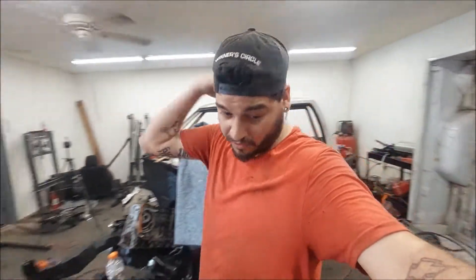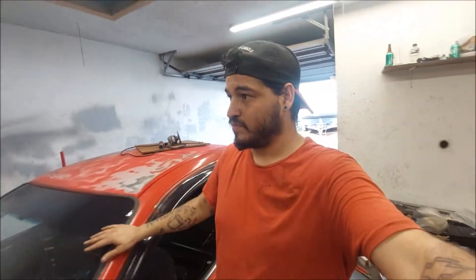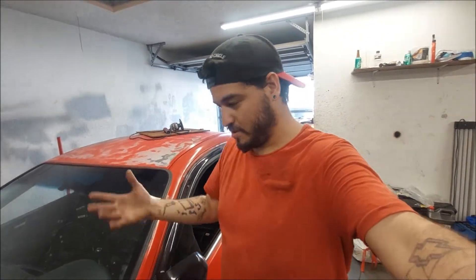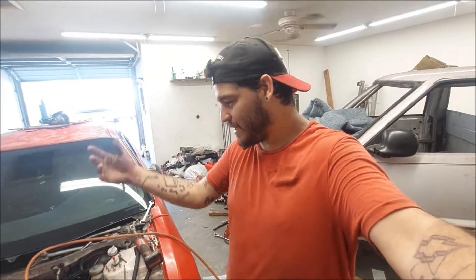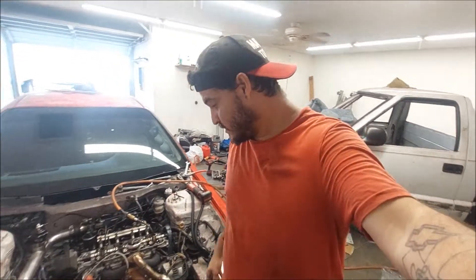I want to get this thing started with this new cam. We're going to put the cam in it - we're just doing this part first. The cam isn't nothing, that's the simple part - you just slap it in there, put the cam gear back on, and that's it. Then we gotta do the valve lash.